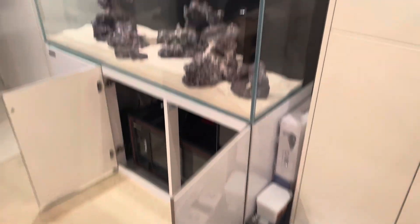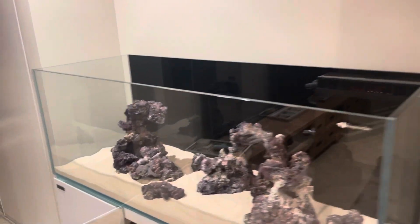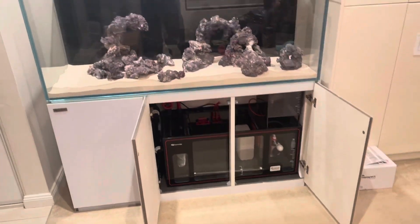Put your opinion — tell us, have you washed your sand before? Did you wish you did? Did you not wash it, and was it fine? Put a little comment on the bottom of this video.